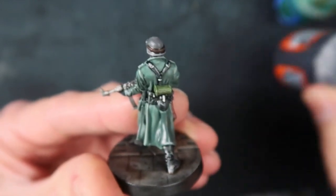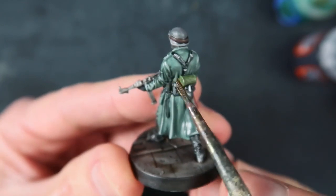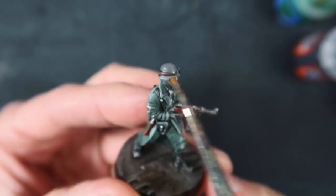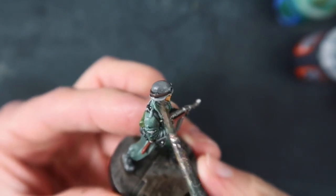That is all done very quickly and easily with Contrast Black Templar. This is a contrast paint, so it flows on straight from the bottle onto those areas - just be careful it doesn't flow too much. The helmet is done with Mechanicus Standard Grey, probably mixed with a little bit of black to make it a bit darker.